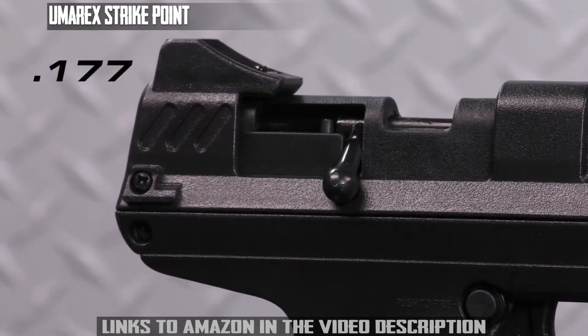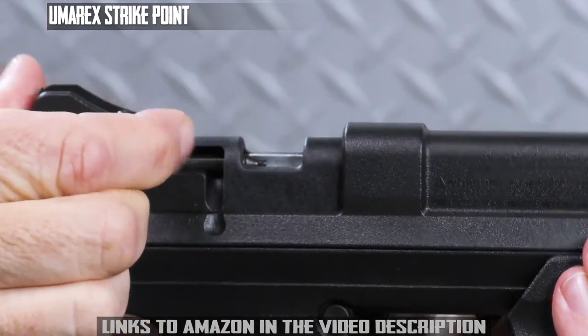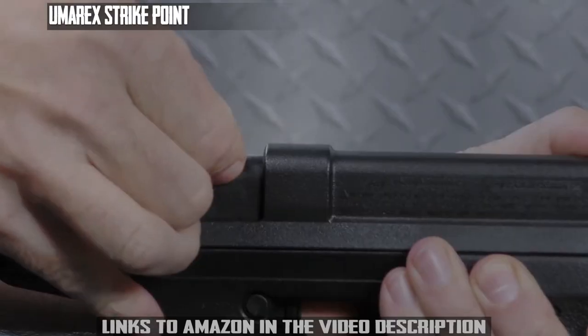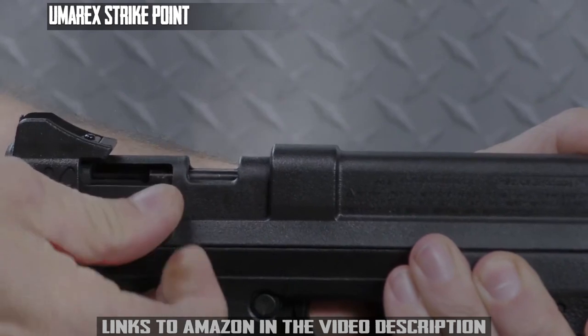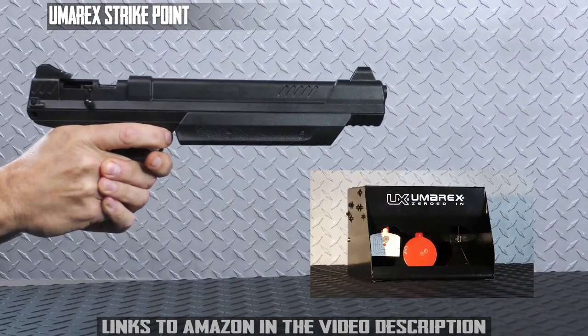Available in .177 and .22 caliber, the Umarex StrikePoint features a single-shot bolt action. Pump to your desired power, slide the bolt back, load a pellet, slide the bolt forward and disengage the safety, and fire at your designated target.